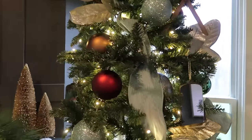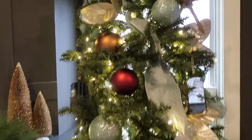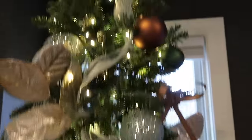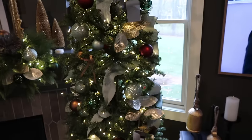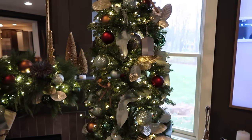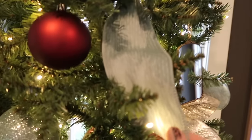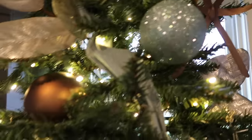The colors this year are this really bold dark red, some copper bronze, this teal, and then like really traditional dark greens. I don't know what inspired me to combine those colors, but they really work. And then my ribbon is from Michael's, and it's a beautiful teal — like the same shade as this ornament.